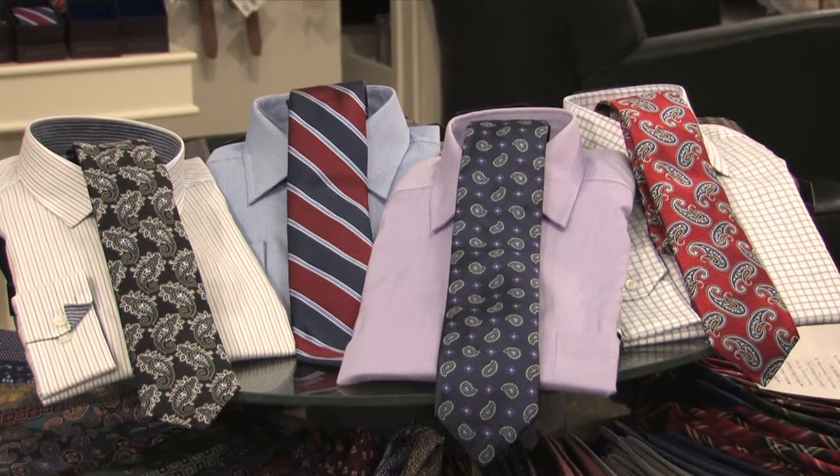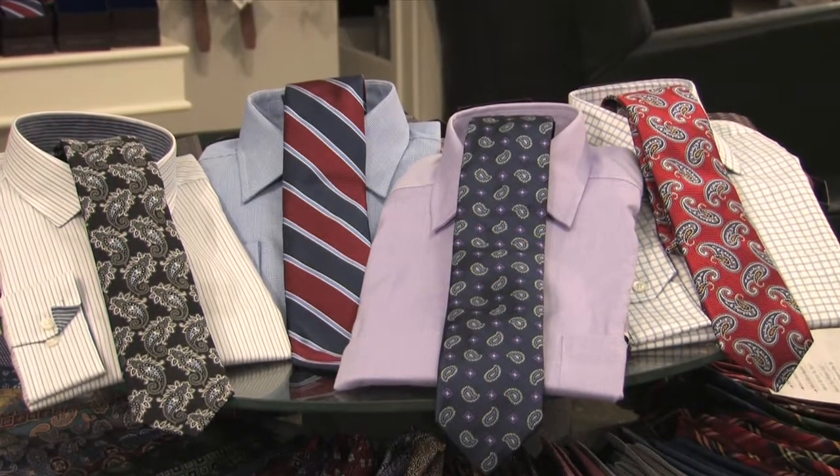Hi, I'm Larry Davidson, owner of Davidson's Men's Wear in Roanoke, Virginia, and I'm here to tell you how to match a shirt with a necktie.